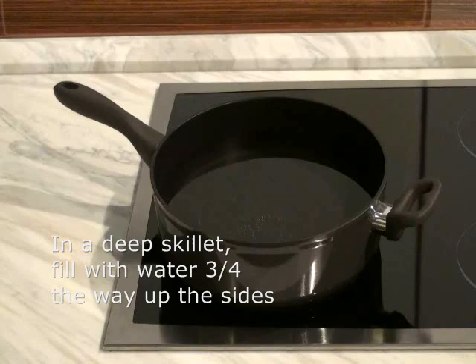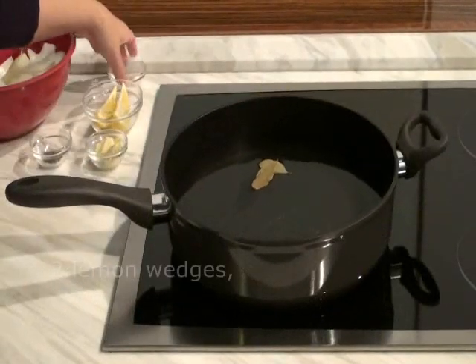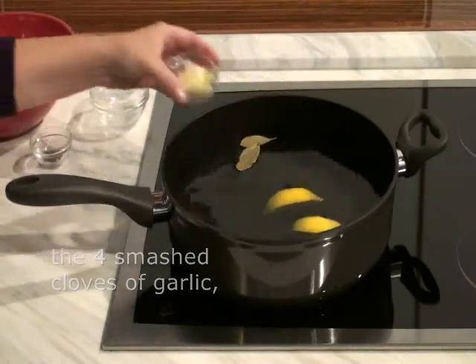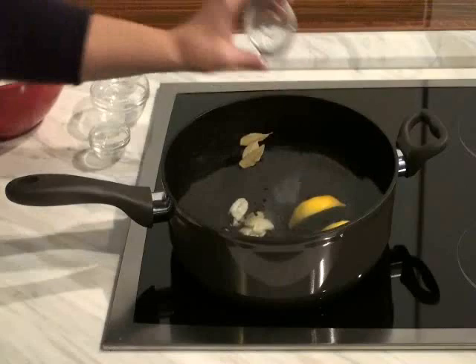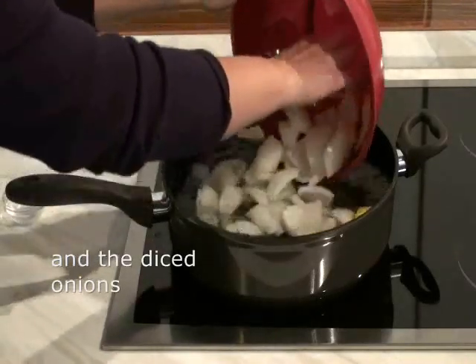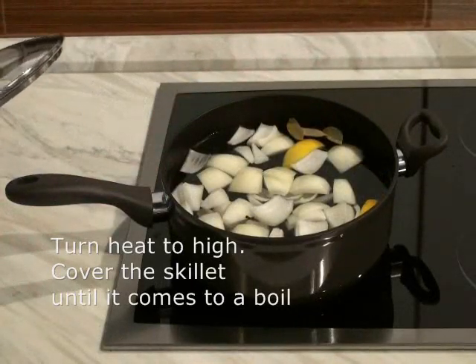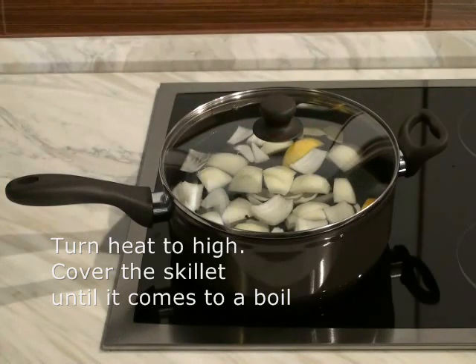Pour enough water into a deep skillet so that it comes three quarters of the way up the sides. Add the bay leaves, two lemon wedges, the smashed garlic, the salt and peppercorns, and the onions to the skillet. Turn the heat to high, cover the skillet with a tight fitting lid, and let it come to a boil.